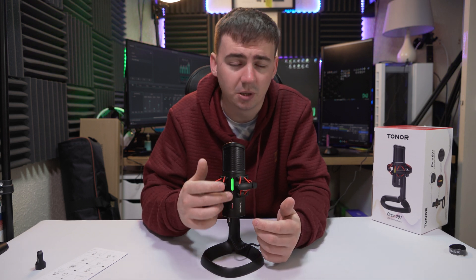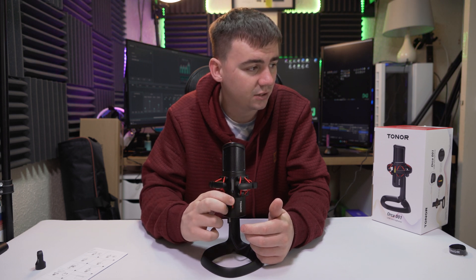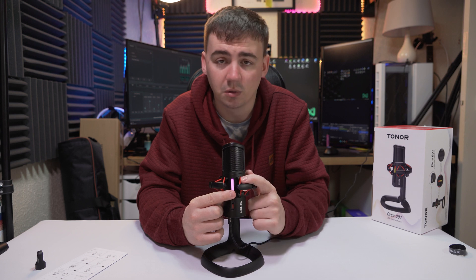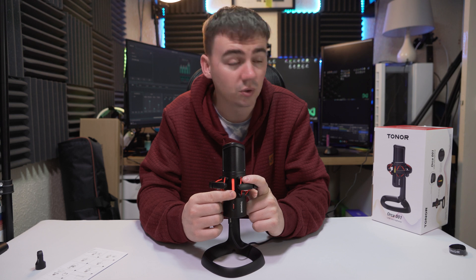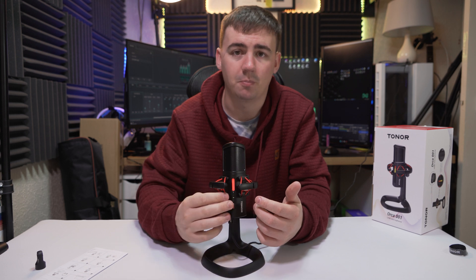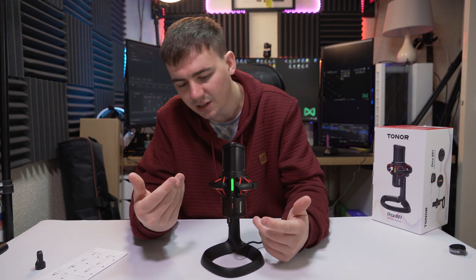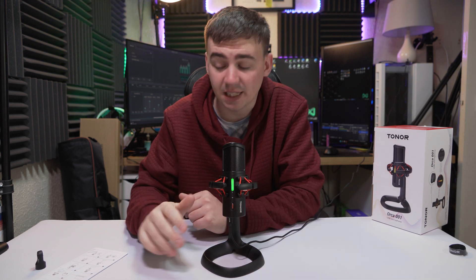Above that we have two other little buttons for volume level. As I turn it all the way down, the LED indicator turns off, meaning no noise is coming through. As I turn it up, level one is white, and as I continue up the color changes — green, orange, all the way to red. So if you're gaming or streaming, you always know exactly what level you're recording at, which is really handy.